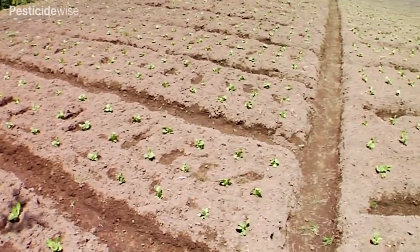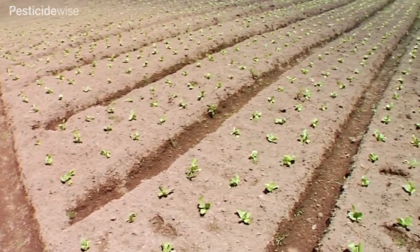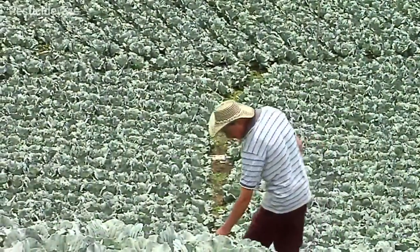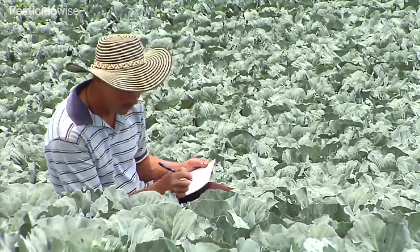Many cabbage crops are grown from transplanted young plants. At the early growth stages, these vulnerable plants easily lose the competition for light, water and nutrients. To grow a well-established crop, early weed control is essential, but be careful to follow guidance if applying herbicides before and after planting.